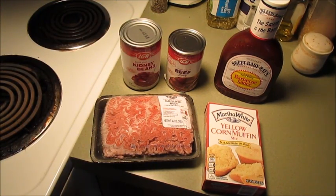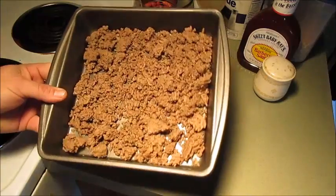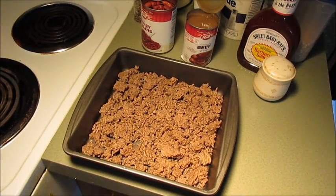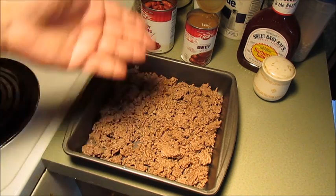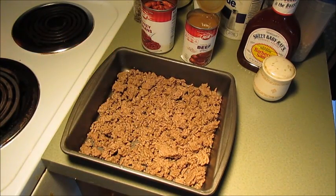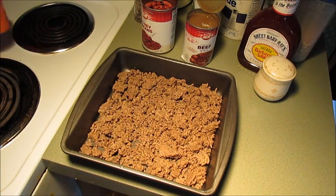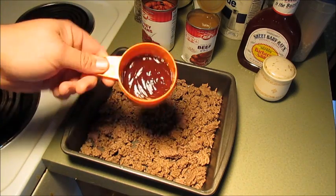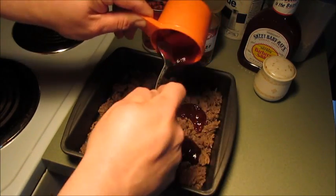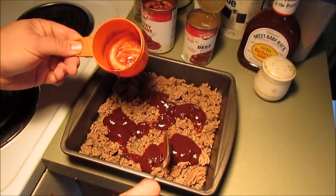Alright guys and girls, there's our one pound of hamburger meat that I thawed out and browned up. What we're gonna do now is mix everything in this little nine by nine pan. I've got about a half a cup of barbecue sauce — we're gonna throw that in there, all over that, just like that.